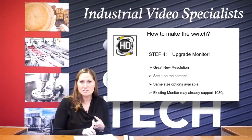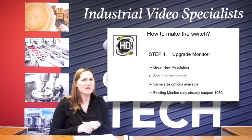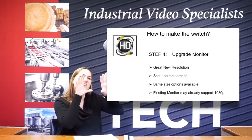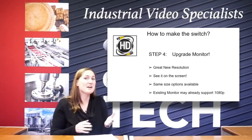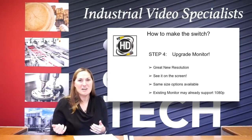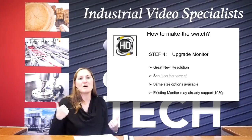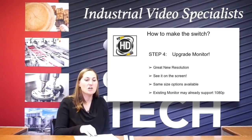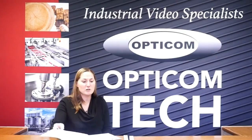So same size options are available with the HD. We've got the large ones, and once you get to that 70-inch, if you need bigger, we can go into those display walls as well, which is multiple monitors that are all kind of linked together as one big monitor. And then check it — your existing monitor may actually support that 1080p. It may be a matter of just switching from a BNC into that monitor into your video input and switching it from the HDMI cable and the DVR into the monitor. And then you'll get that 1080p.